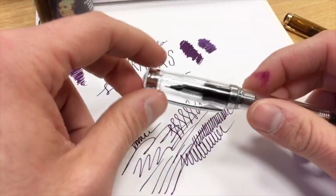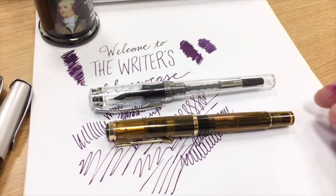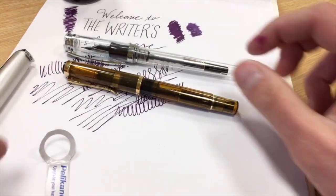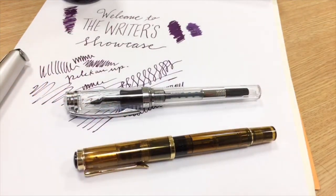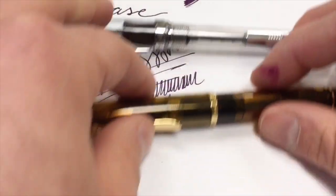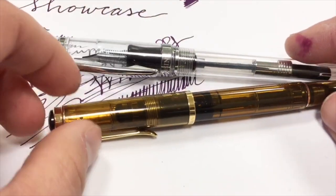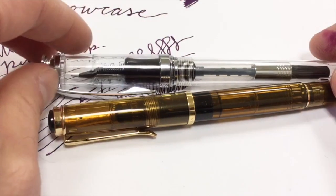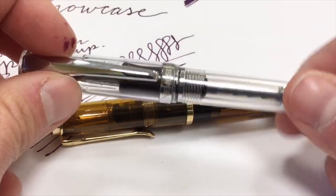I also wanted to answer a question — Michael Elson had written in just before our broadcast about stub nibs. I want to illustrate that point by showing two different stub nibs. He had a question regarding whether stubs have tipping material or do not, or if they could or could not. I just wanted to illustrate that point by looking at two different nibs, which I would consider a stub — even though one is referred to as a calligraphy nib versus saying it's a traditional stub.